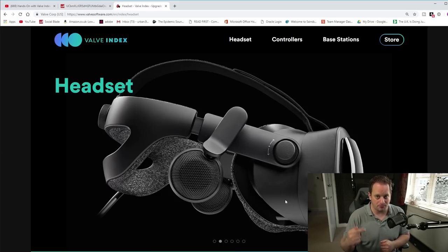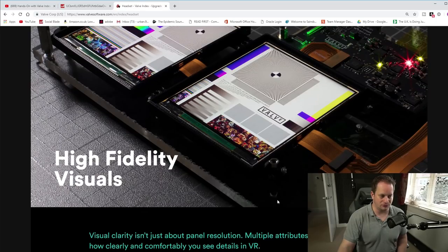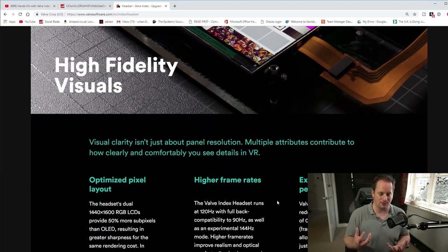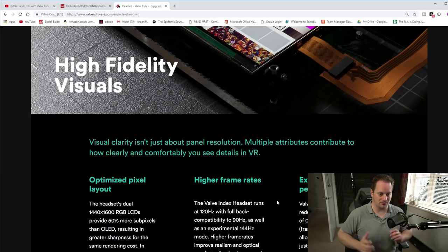It is an LCD panel, not an OLED panel. It does have a full RGB stripe, so there are additional sub-pixels intended to create better fidelity — you'll have a perceived improvement in resolution because of those additional sub-pixels. You won't get the ability to shut pixels off completely like OLED. With the lens configuration and double Fresnel lenses, it's claiming a roughly 20% greater field of view than the Vive Pro.